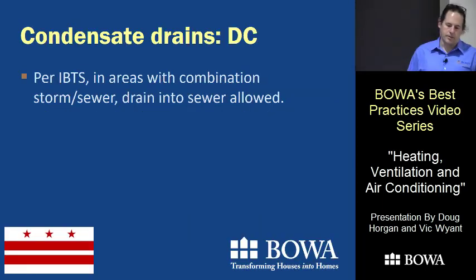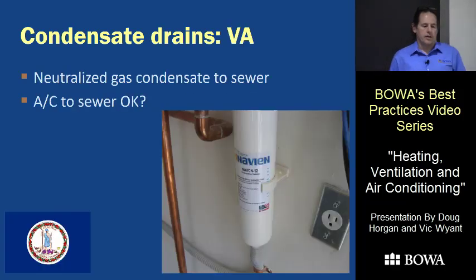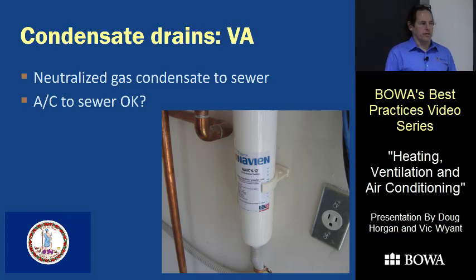In DC, in areas with a combination storm sewer you can put anything into it because it's the same system, but not all of DC has that. In Virginia, there's nothing in the code that says you can't put air conditioning condensate into the sewer, but different counties may have different regulations. It's probably better to just run all air conditioning condensate outside the sewer and put everything else in.